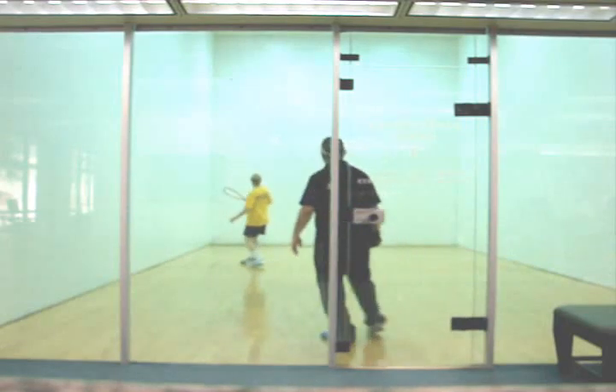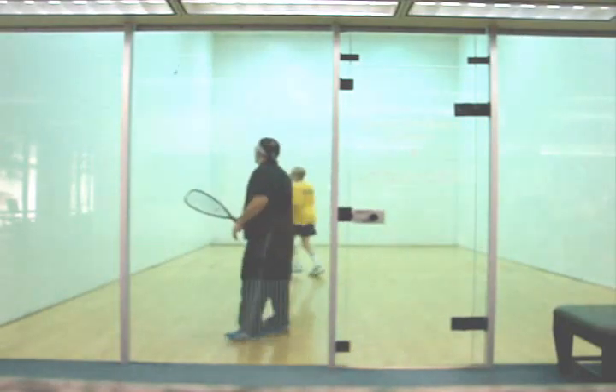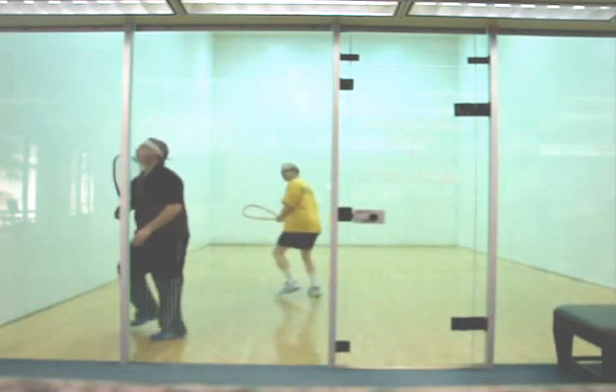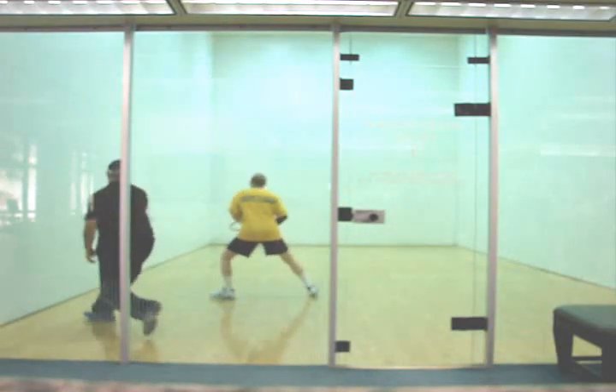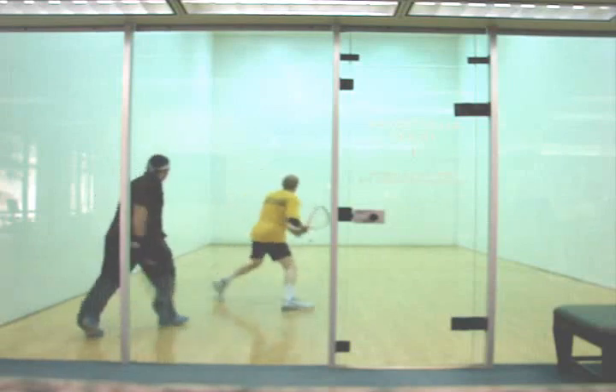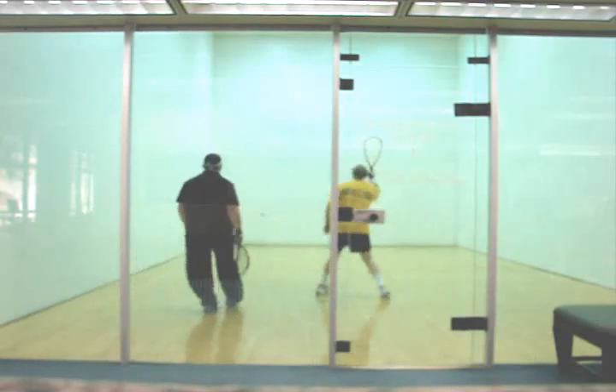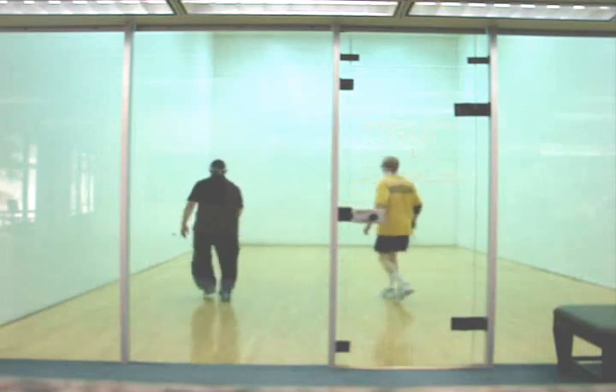All right, Mark, you're going to see a common theme throughout the video: keeping the ball off the back, both with serves and with ceiling balls. Anytime you hit a shot that comes off the back wall, it's just easy money for any high-level player. This one comes off the back and I put away a kill shot. So make sure you keep the ball off the back wall, especially on your lob serves, especially on your ceiling balls.